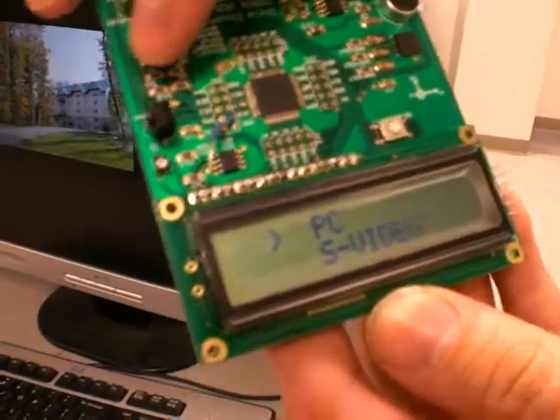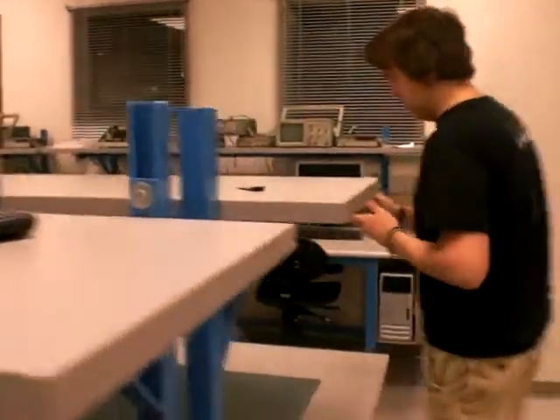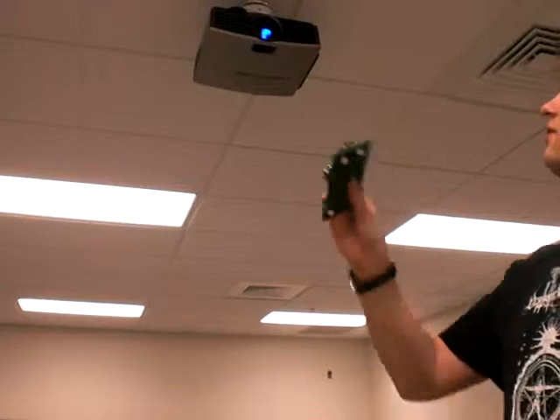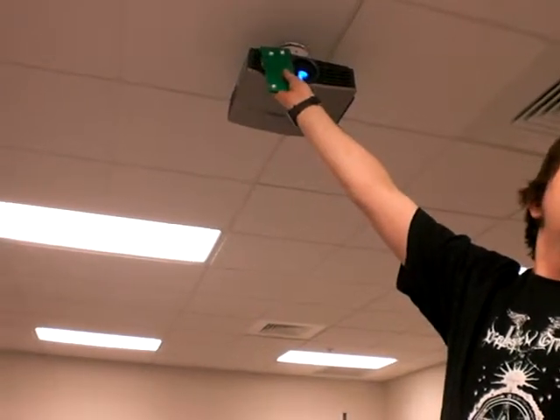And change it to PC on this Mitsubishi projector over here. Not very good range on these, so I'll be right up next to it. Should change that to the computer, which I did.